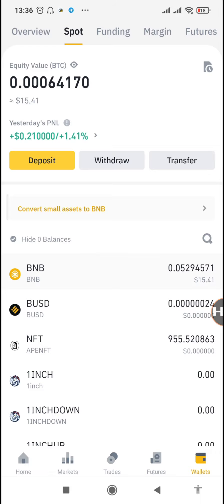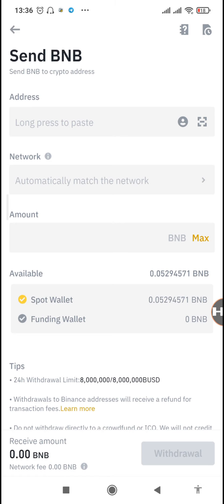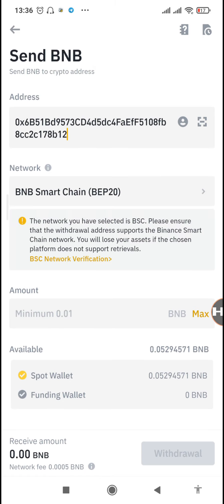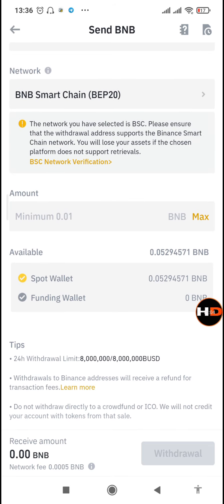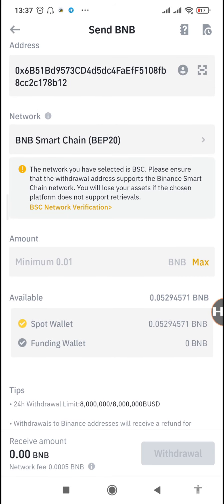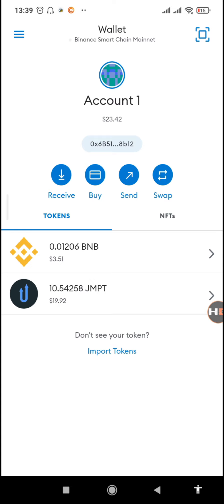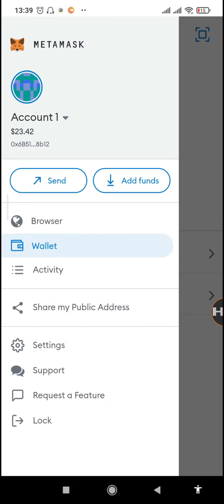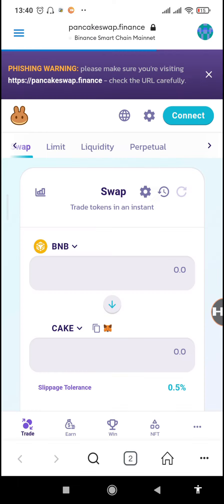Now we can send the Binance coin to our MetaMask account. Go to Withdraw, then 'Send crypto.' Paste the MetaMask Binance Smart Chain BEP-20 address, then send an amount above the minimum set by Binance. Now we're back on MetaMask and you can see we already have $3.50 worth of BNB. Let's go back to PancakeSwap to convert our JMPT tokens to BUSD.